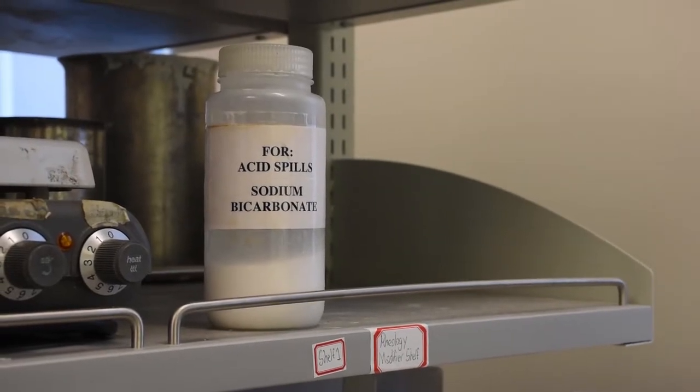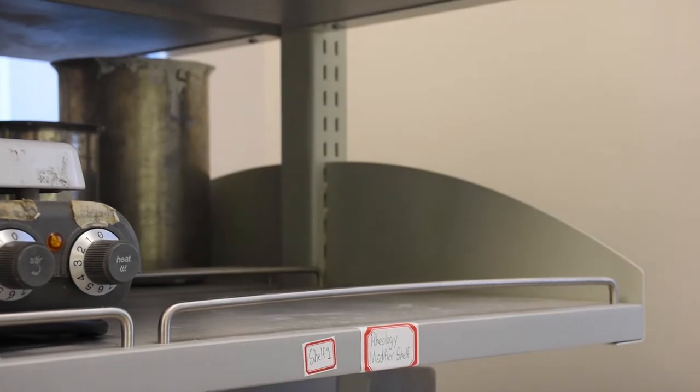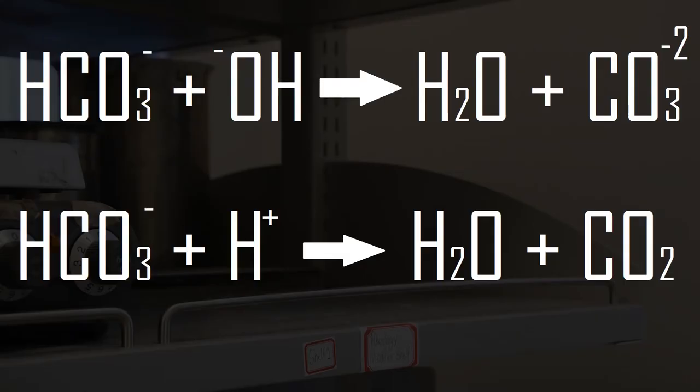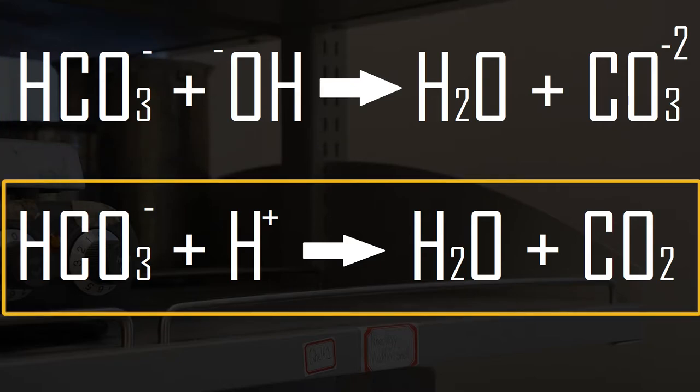Locate sodium bicarbonate. Sodium bicarbonate can be used to neutralize acid or base spills because it's amphoteric. When it reacts with a base, it forms water and carbonate ions. When it reacts with an acid, it forms carbon dioxide and water.